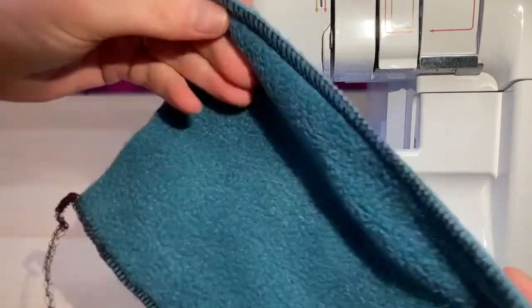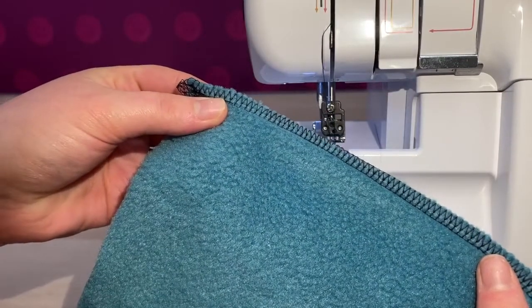As you can see, just by changing a few settings and removing the knife, you end up with a lovely neat stitch.